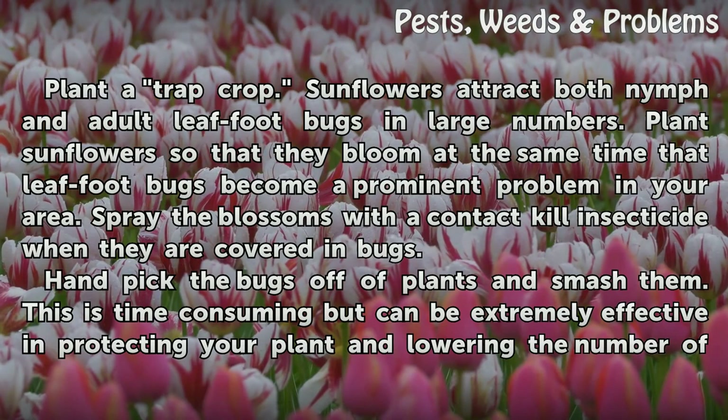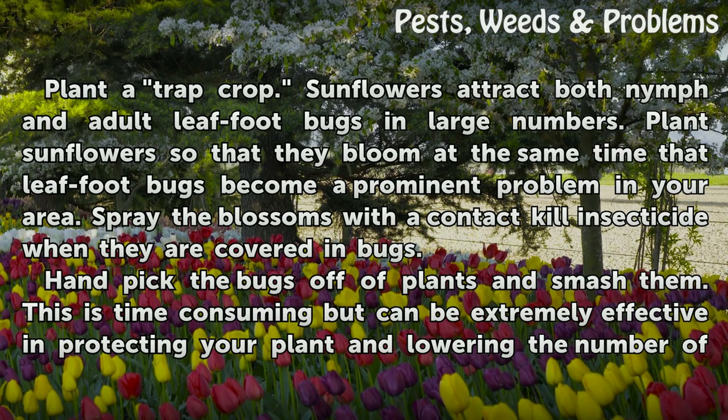Plant a trap crop. Sunflowers attract both nymph and adult leaf-footed bugs in large numbers. Plant sunflowers so that they bloom at the same time that leaf-footed bugs become a prominent problem in your area. Spray the blossoms with a contact-kill insecticide when they are covered in bugs.